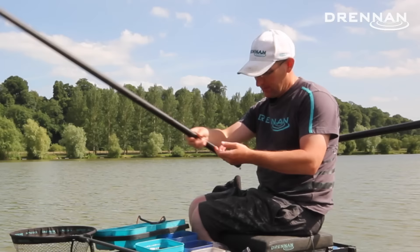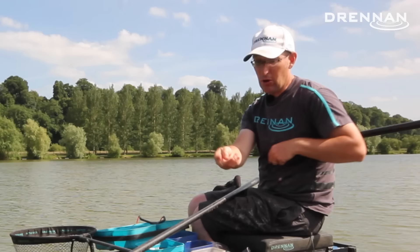I'm on the Specie Lake at Lafford Lakes today to show you a very simple, very effective rig. It's what's commonly referred to as a double bulk rig.